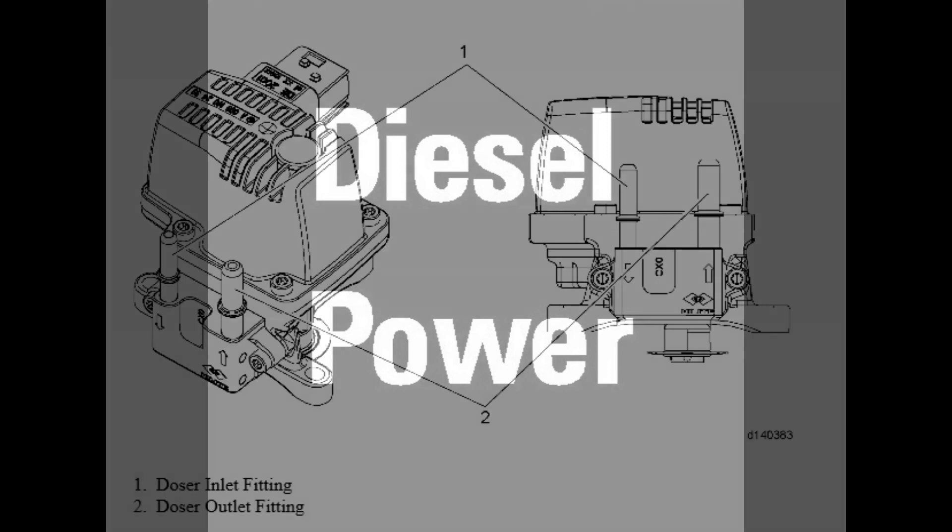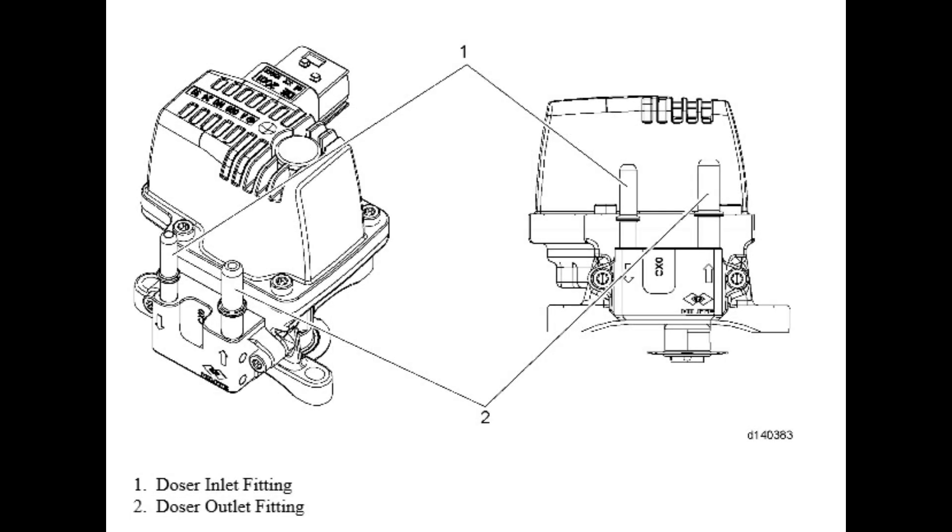The DEF dosing unit is mounted to the rear of the one box. It's the last stop in the DEF system before it's injected into the one box. The screen in the inlet side of the dozer is the last line of defense the system has to keep contaminants out of the dosing unit.